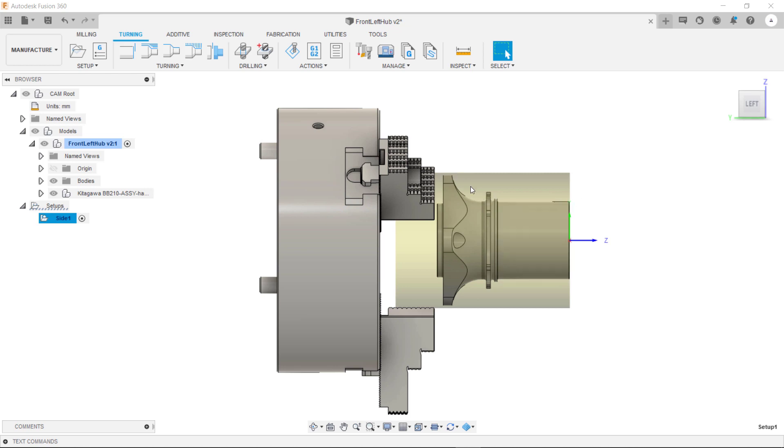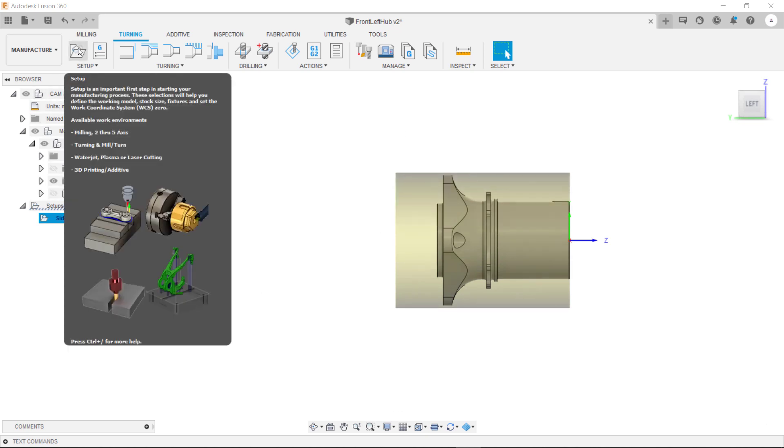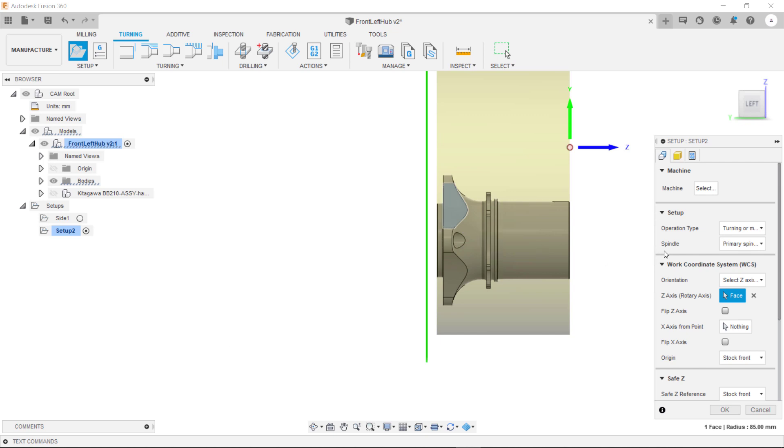So if you imagine we've machined all of this first side and now we want to transfer this to another spindle and machine the second side. Just going to un-draw this chuck and now create a new setup. We're going to select the secondary spindle.